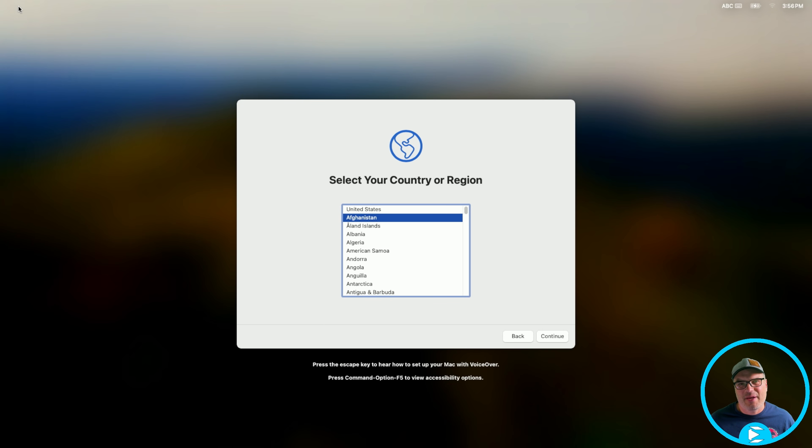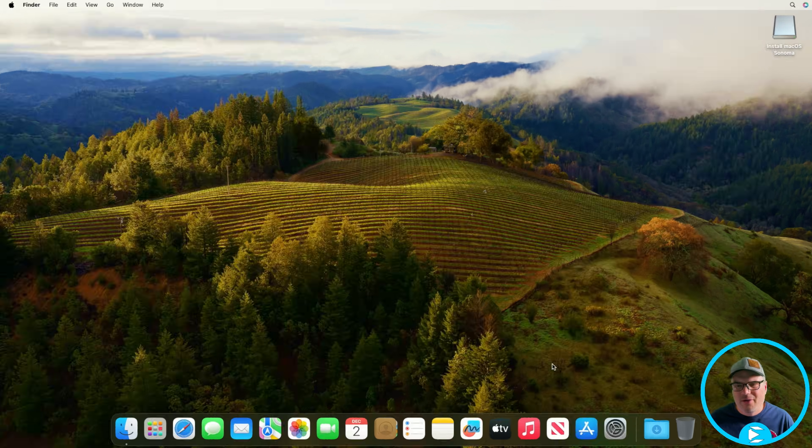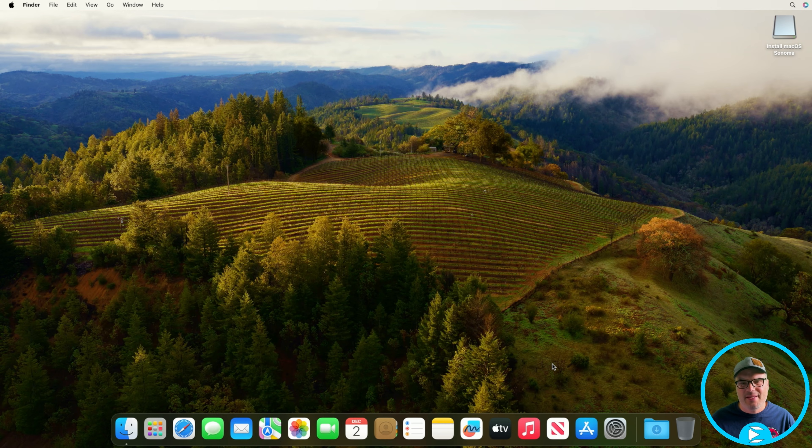That install is all done. Now you have to be patient because it's going to restart by itself a few times — just let it go. Eventually you'll get to the setup, so we're just going to put some of our information in. Now we're on the desktop, but we still have to install OpenCore on the internal hard drive and also install the post-install patches. We can see a background item added for the OpenCore Patcher — it should pop up in a second.